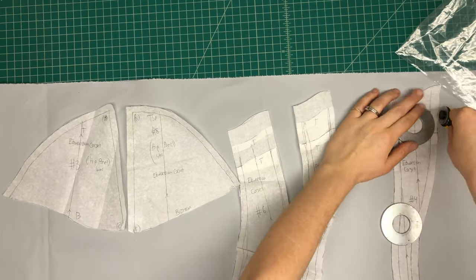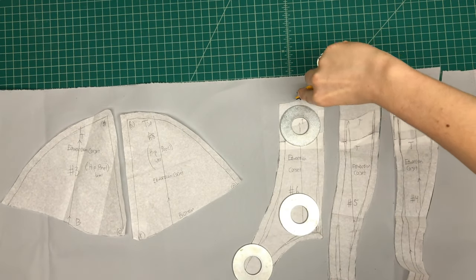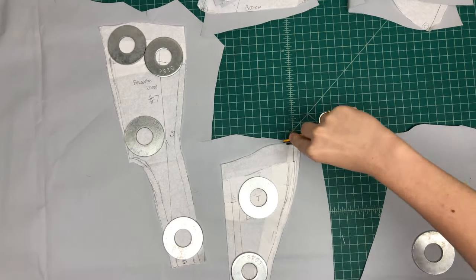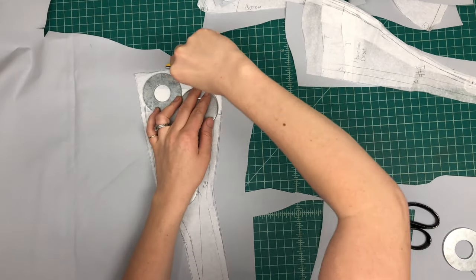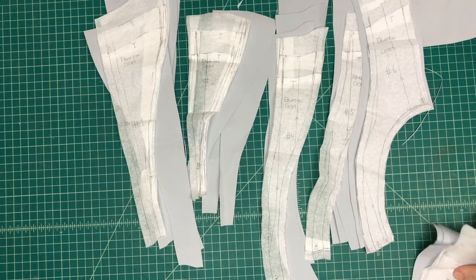Starting out, I'm cutting my altered pattern pieces out of my gray-blue-colored coutille fabric. This fabric is especially designed for corset making, and there are all my panel pieces ready to go.